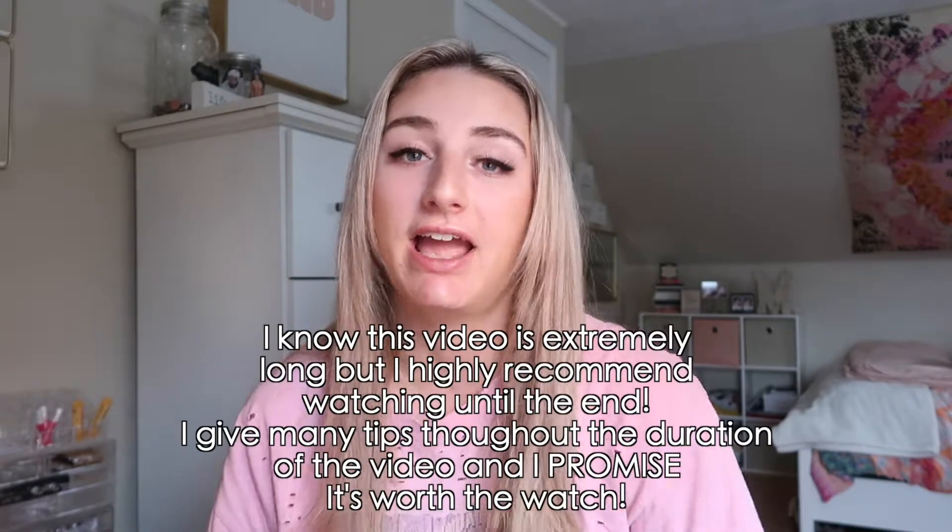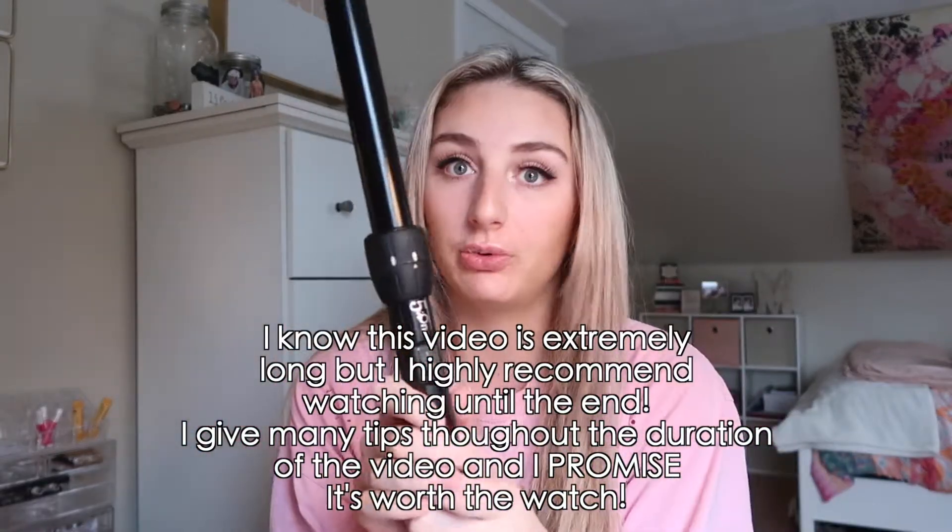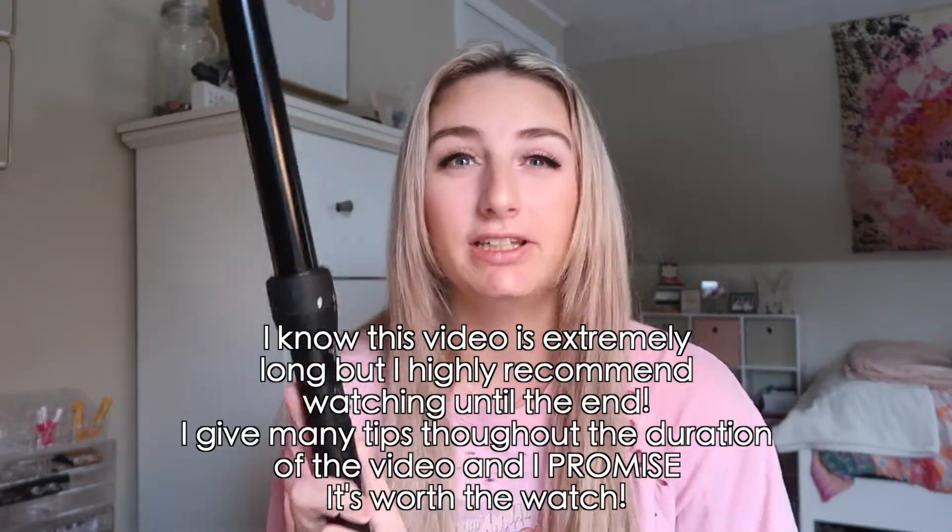Hey guys, welcome back to my channel. As you could tell by today's title, I am going to be doing a how-I-curl-my-hair video. I do use a curling wand — it's the new me lately.